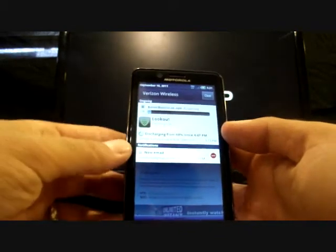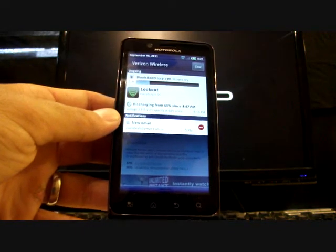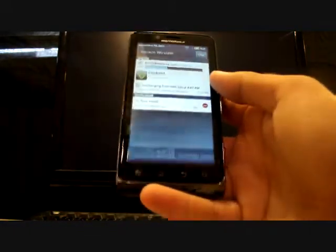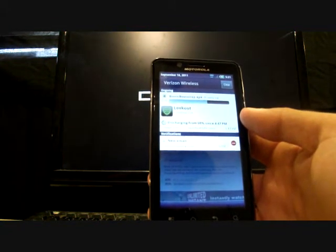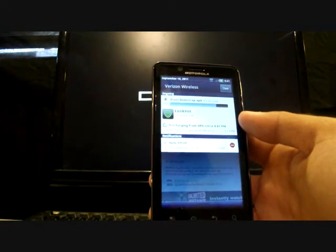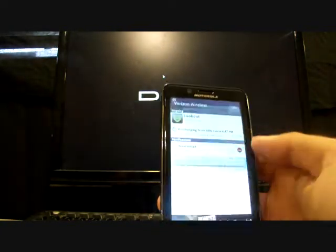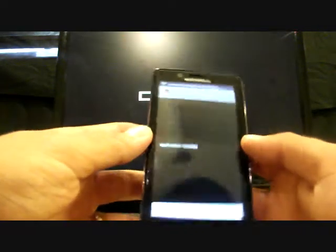That should not take long, especially on 4G — I'm on 3G now. As soon as that downloads we'll go ahead and install it. This works similar to Droid X Bootstrap or D2 Bootstrap for any of you guys that followed my Droid X videos. You'll just click install once it's finished downloading, and this will install similar to the Droid X and Droid 2 Bootstrapper.